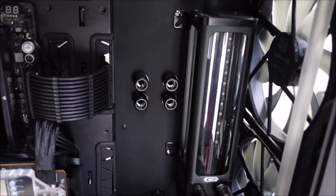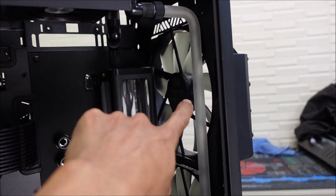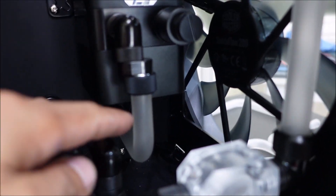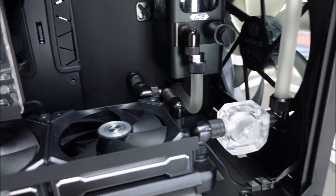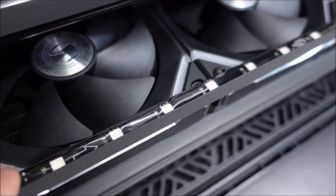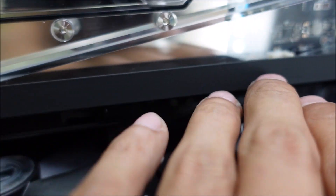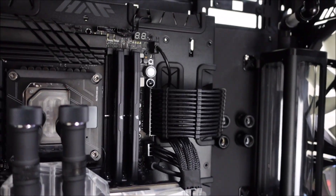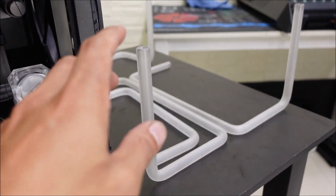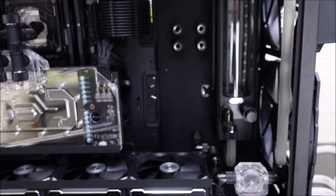I've finished painting the acrylic and it's already installed. I've also fitted some of the tubes around the reservoir down here and going to the radiator. I installed aluminum brackets to cover the sides of the LED strips — here on the top and also on the GPU, since there's an LED strip there. Now I've finalized the cuts on the tubes and I'm ready to install these four tubes.